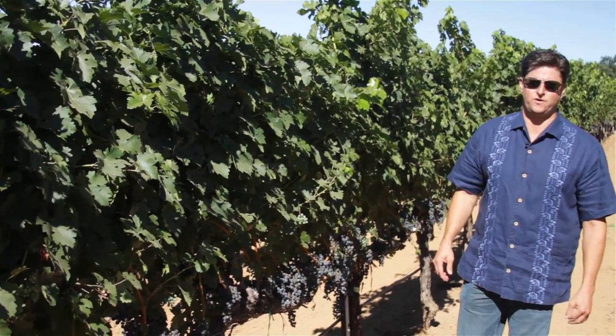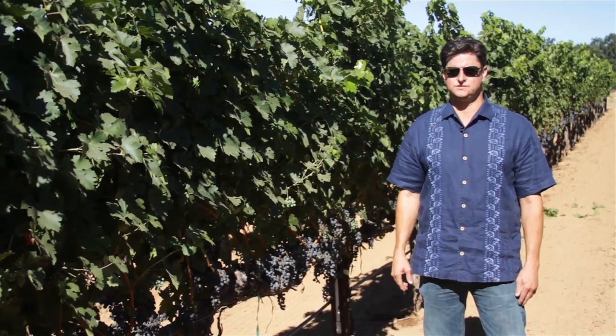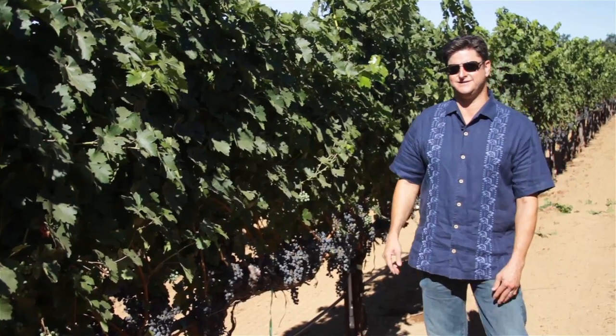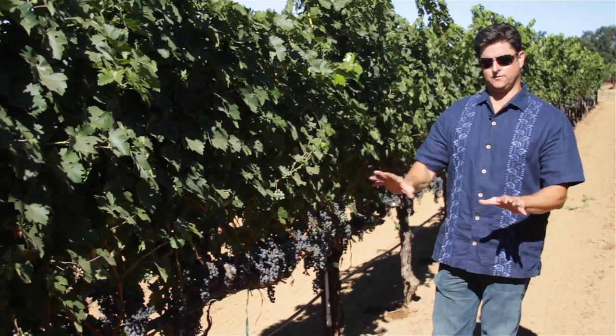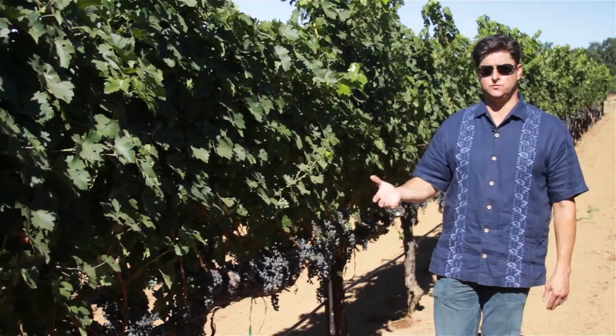This is Matt Smith, Kendall Jackson winemaker. I'm out in one of our beautiful Knights Valley vineyards on a glorious early morning and it's about to be very hot today. So we're out early where we're going to get some work done out in the vineyard and demonstrate how we do green dropping.